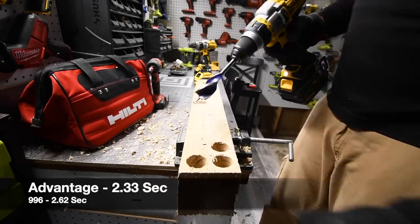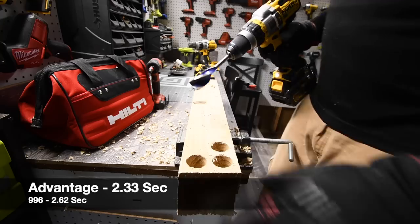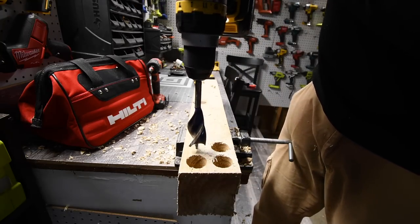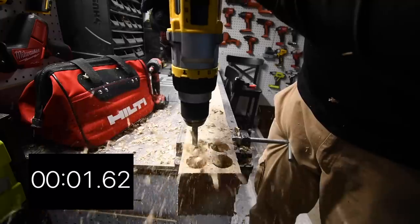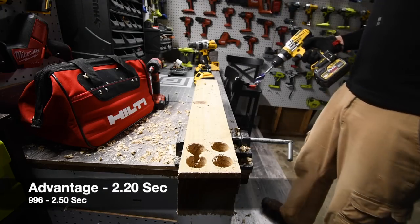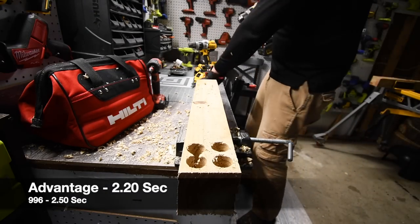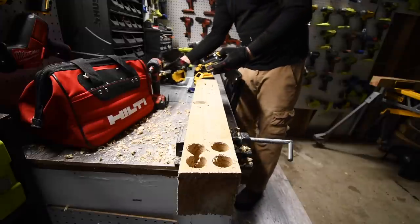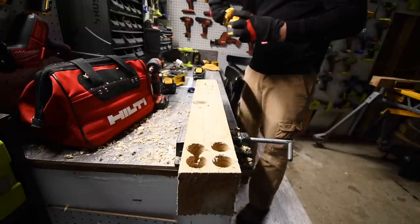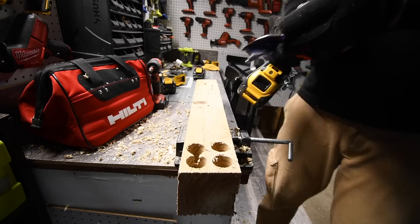Wow, I could actually feel the difference in power. Let's do one more — ready, go. I could feel that difference, and that's with the regular battery. Now let's test the six amp hour battery that supposedly has 21700 cells. We're going to do the 996 first.